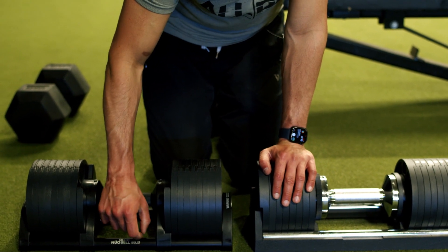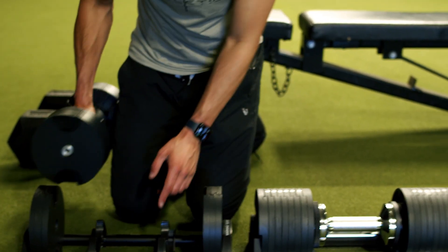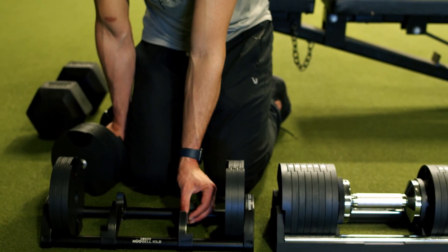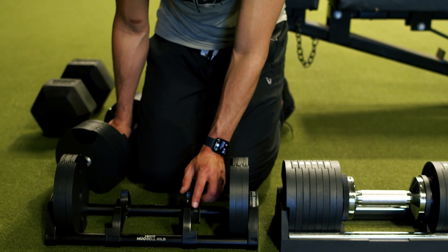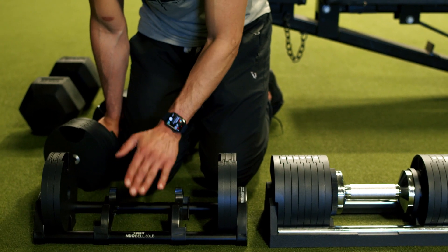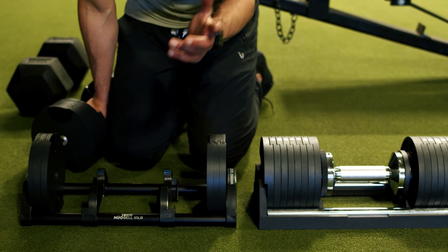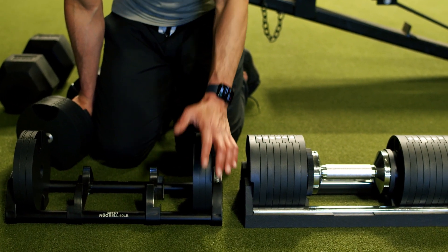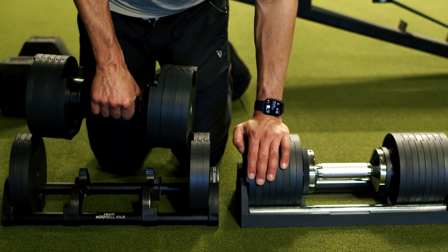The handle end on the Nuo Bell is aluminum, I think — the black part — but everything else is plastic. The pin that actually goes into the dumbbell to allow you to turn the handle and adjust it is made out of plastic. And if this breaks, you're going to need to buy a new one. The good thing is I think you can buy one pretty cheap — maybe 30 or 40 bucks — so they're pretty cost effective if that does happen.